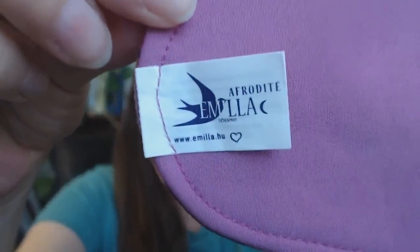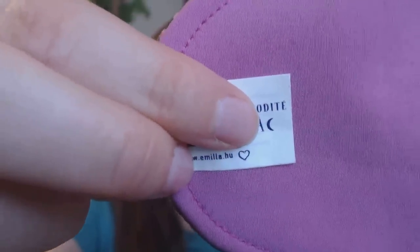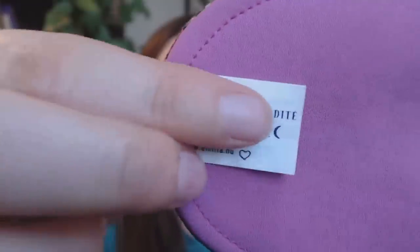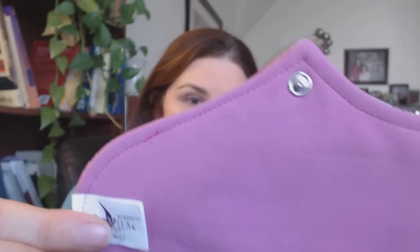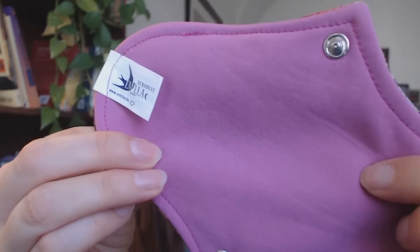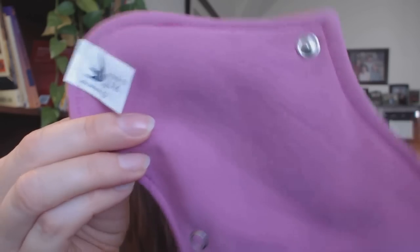These first two liners both have a cotton top and she has a great tag on the back. As you can see, that says Aphrodite on it, and notice that little crescent moon on the end — that is how you tell the absorbency of each pad. It also tells the style, so this is an Aphrodite with a crescent moon, which means it is a liner. What makes an Amila pad special is this backing that is sort of like swimsuit material — thicker than a PUL-type backing, waterproof, thick, and a little cushy.